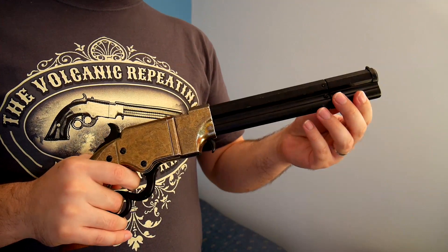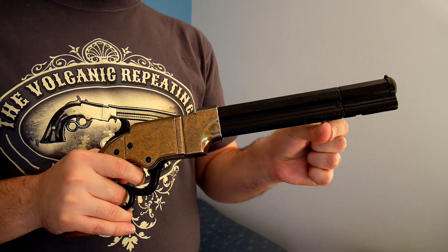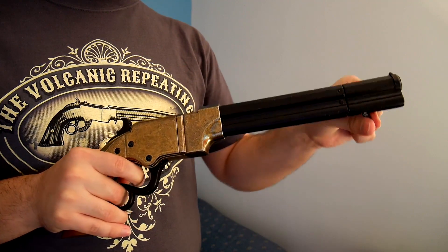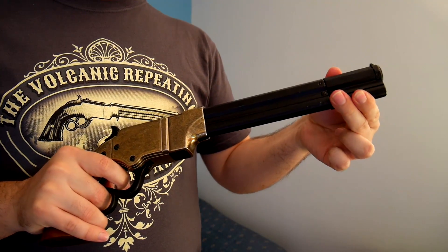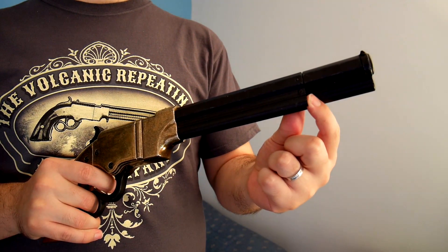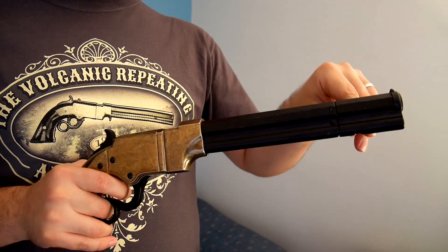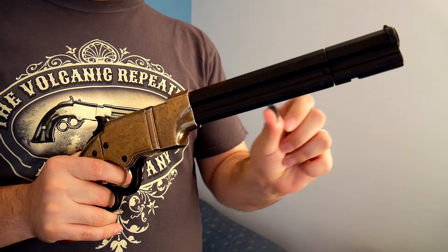It has a tubular magazine and to reload it we need to drop back this spring like so. Then we rotate the top and we can reload the gun through the top of the barrel. The bullets go into the chamber, we rotate the top back, and then put the spring in tension again.